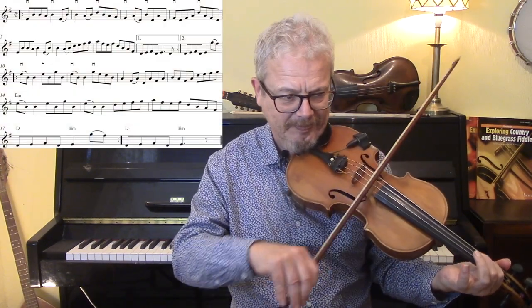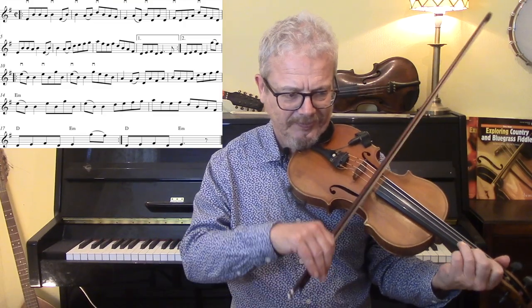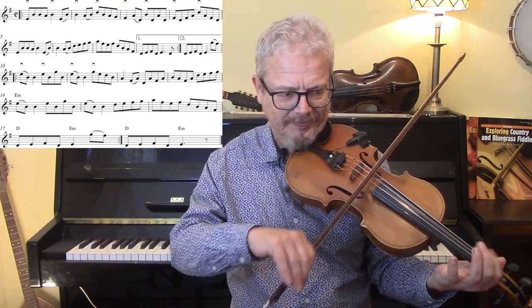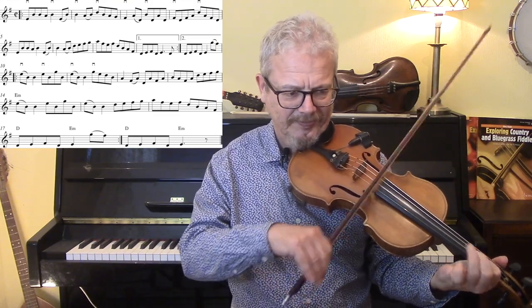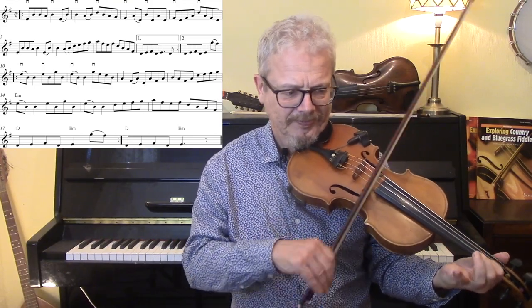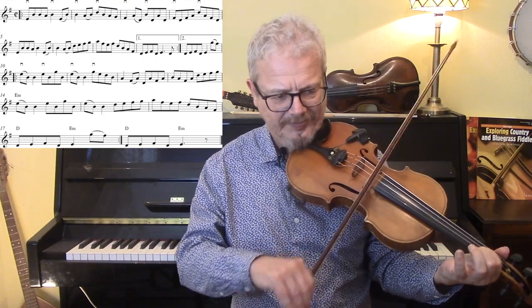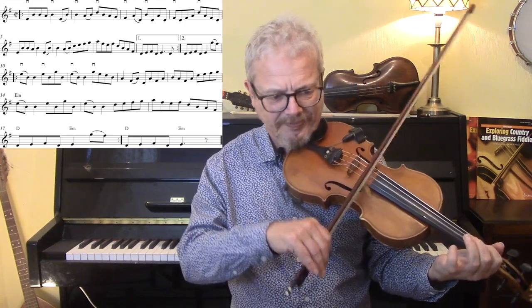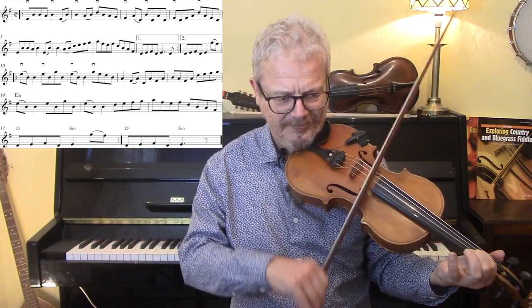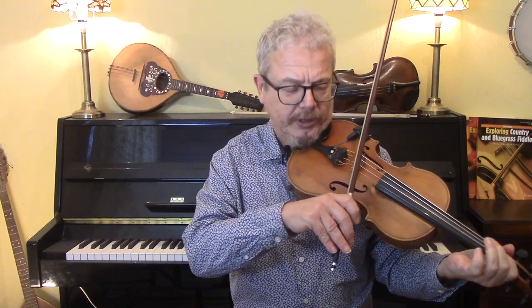Version two now — we're going to put the minimum of slurs in, which allows you to place an accent and a down bow on the one and the three. Three, four. Let's do the same thing with the backing. One, two, three, four.